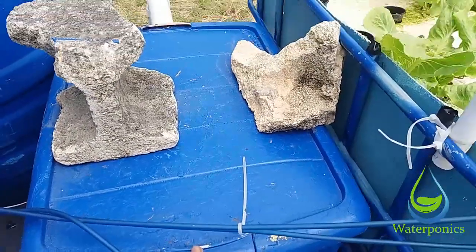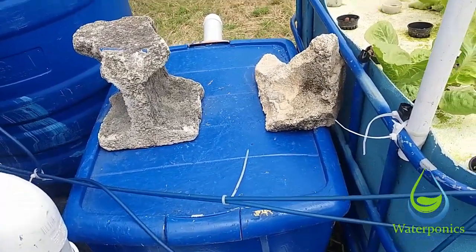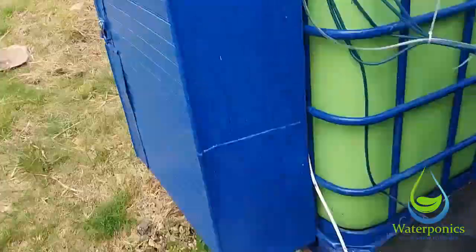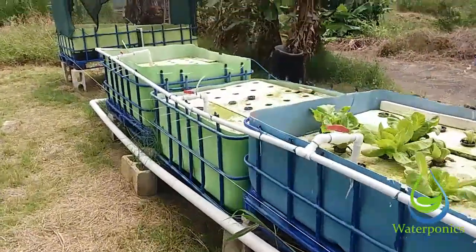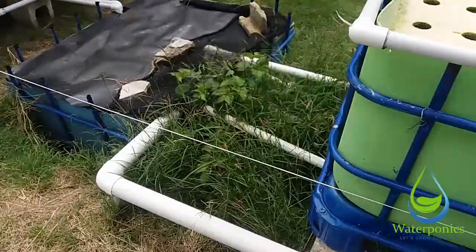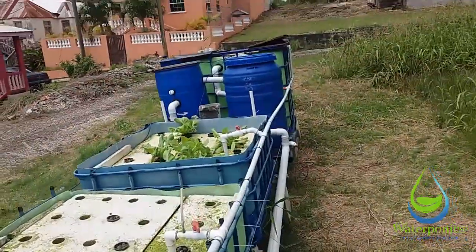This filter has to go. It works okay, however it goes out here, comes out there, and it goes along the side all the way down into the sump, and then the sump pumps the water back up into these grow beds and the fish tank.